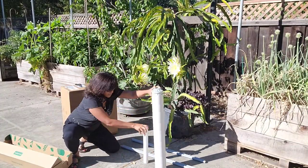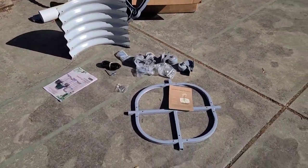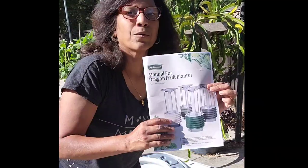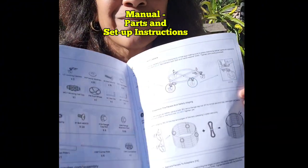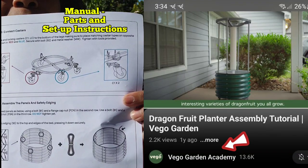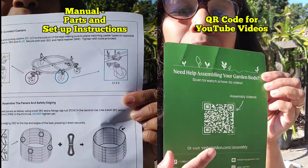After unpacking all the parts, make sure that you have everything by checking against the manual. I actually was missing four bolts, but that can be easily resolved through customer service. Setup was a breeze and it comes with a detailed manual that shows you all the parts as well as assembly instructions. If you're a visual learner, I highly recommend their YouTube channel with great setup videos — there's a QR code on a card in the box that will take you right to it.